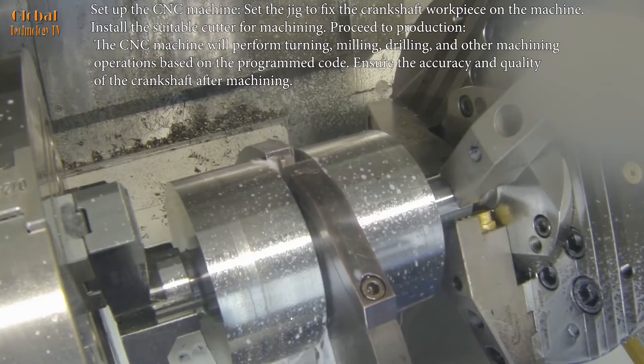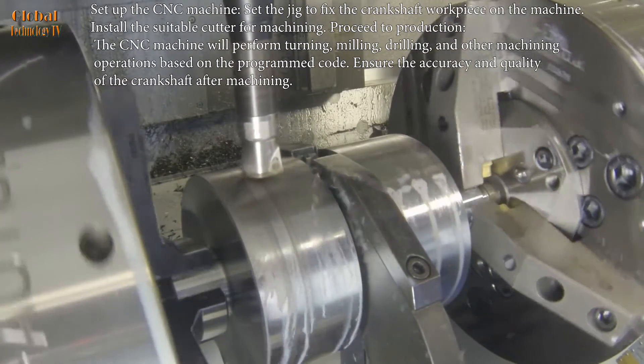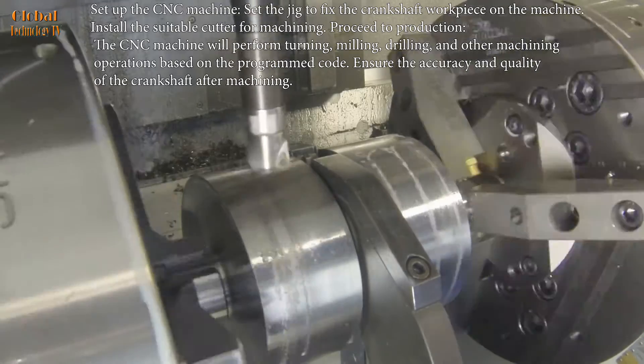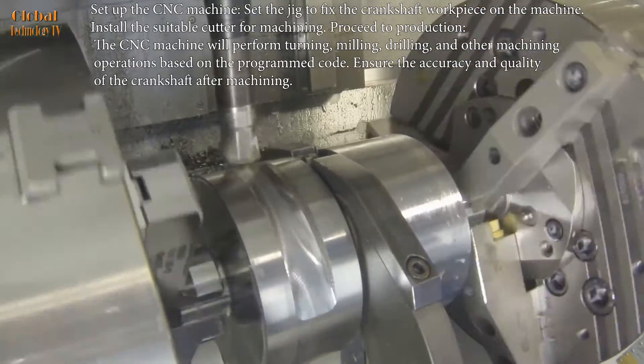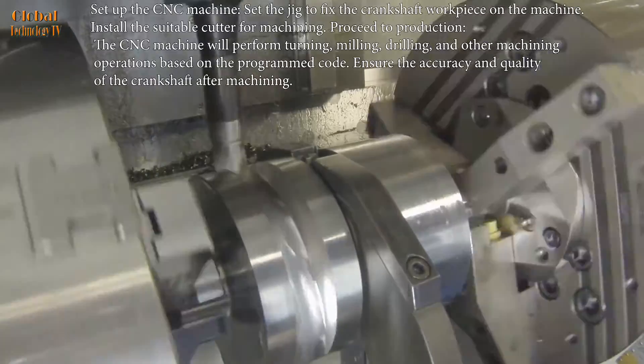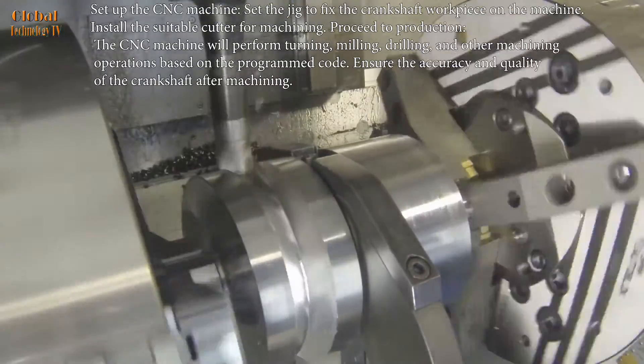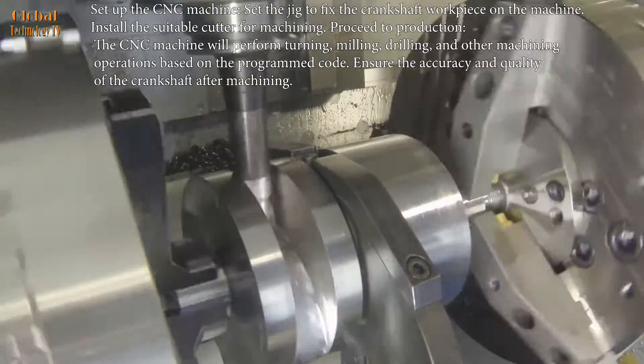Set up the CNC machine and set the jig to fix the crankshaft workpiece on the machine. Install the suitable cutter for machining, then proceed to production. The CNC machine will perform turning, milling, drilling, and other machining operations based on the programmed code. Ensure the accuracy and quality of the crankshaft after machining.